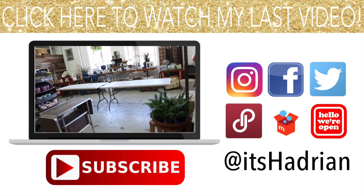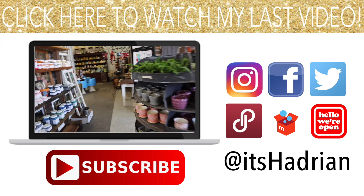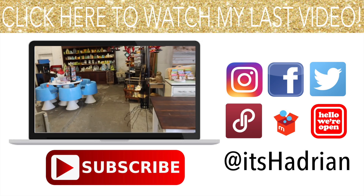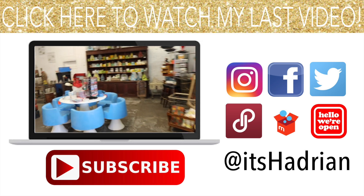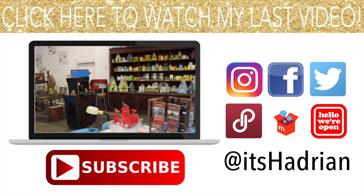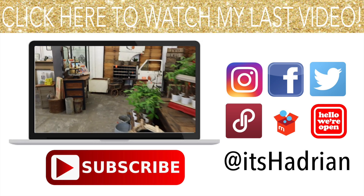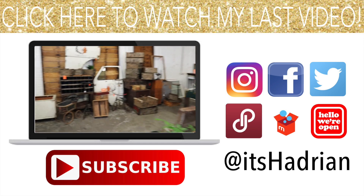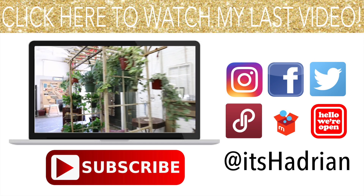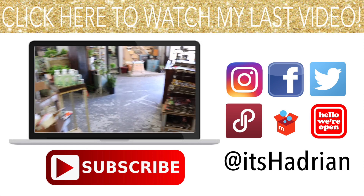The store is getting pretty close because we are going to be moving down the street at the end of October — it's going to be super awesome. I cannot wait to see the new location. But until then, a lot of their stuff here is actually currently on sale. So come by and check it out. Taking you on a quick tour to see what they have.